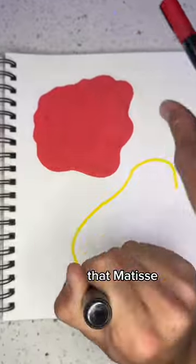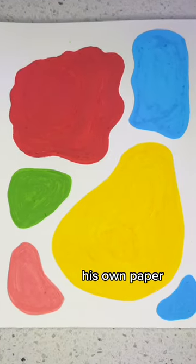I don't have paints, but I found it really interesting that Matisse actually painted his own paper for his cut paperworks.